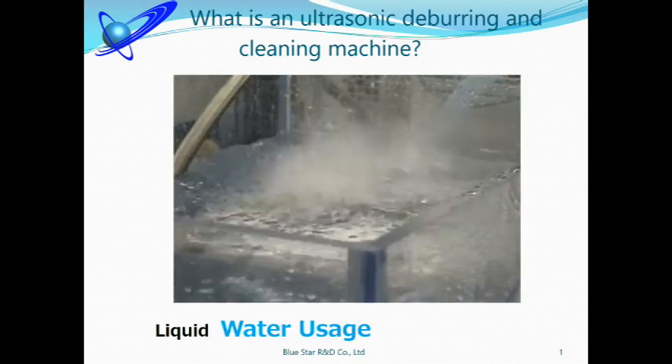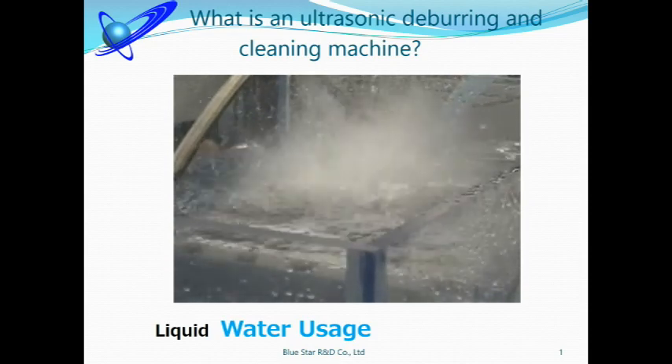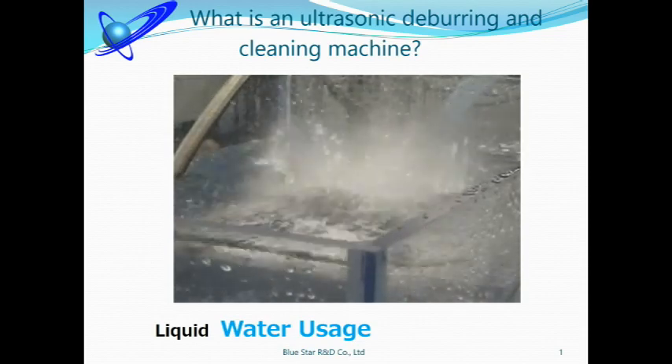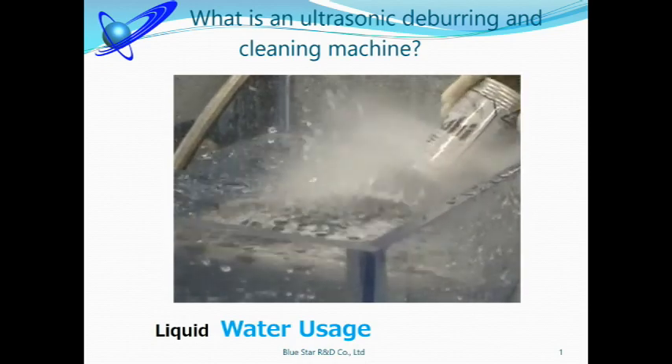This is when ultrasonic is generating. Look at this water splashing in the tank. The liquid used is water. There are many advantages to using water, and you will know the reason later. You can see such a big impact. What is going on in the water?